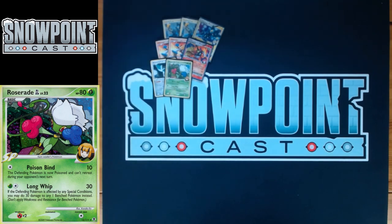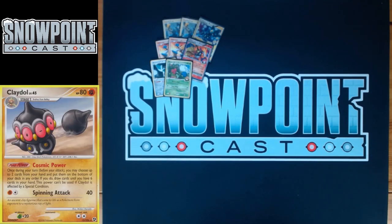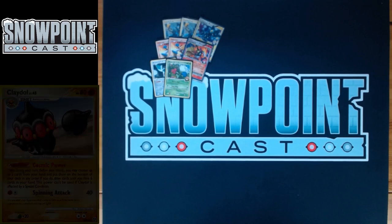You play one Roserade GL. It has 80 HP, a single Retreat, and a Weakness to Fire. Poison Bind does 10, and the Defending Pokémon is now Poisoned and can't Retreat during your opponent's next turn. It can be free with an Energy Gain. One big reason you play this is for Claydol — you can Bright Look Claydol active and Poison Bind it for free while attaching to Infernape. In this format, if a Pokémon has a special condition, it can't activate its Poké Power, which really hurts those Stage 2 decks relying on Claydol.